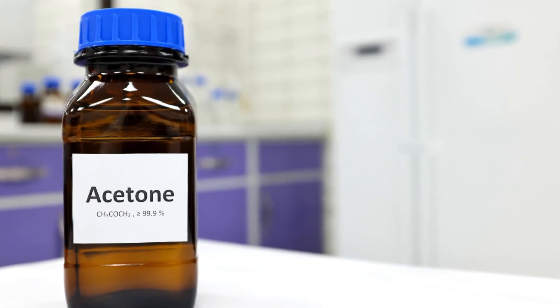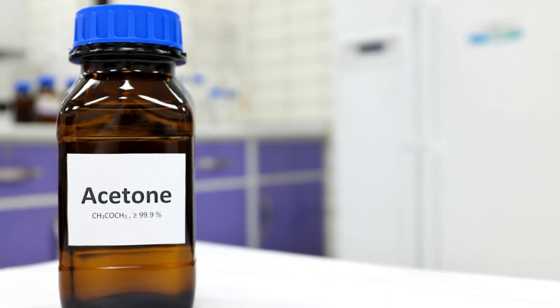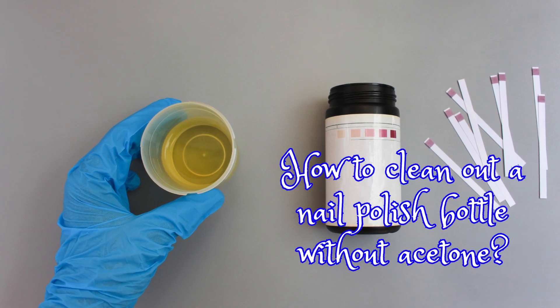Acetone might be the go-to solution, but if you're looking for alternatives that are gentler and less pungent, we've got you covered. Stay tuned to discover some acetone-free methods to keep your nail polish bottle squeaky clean.